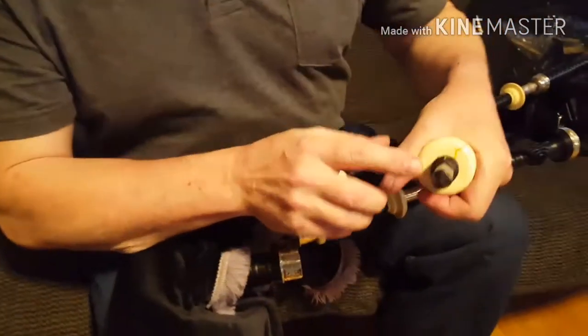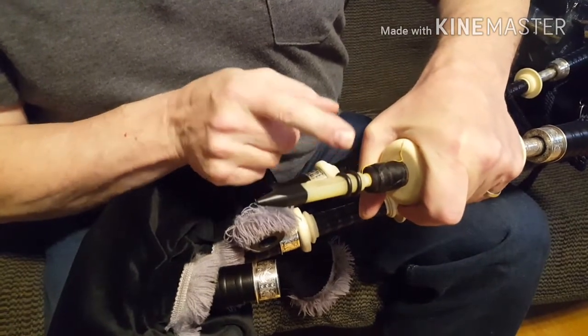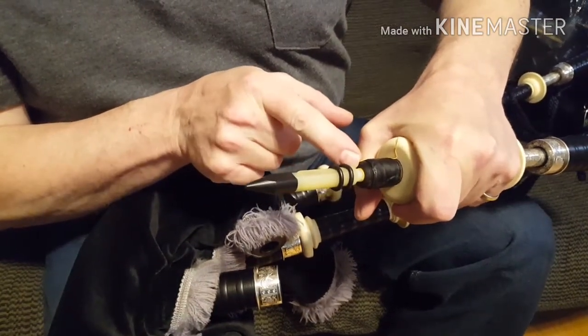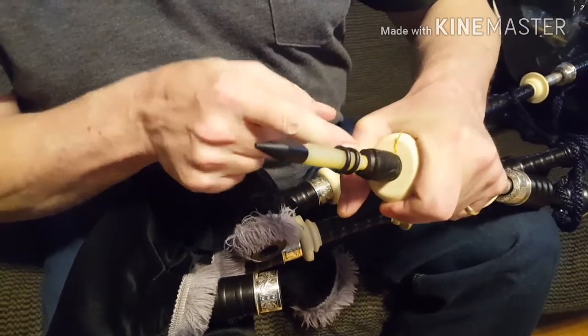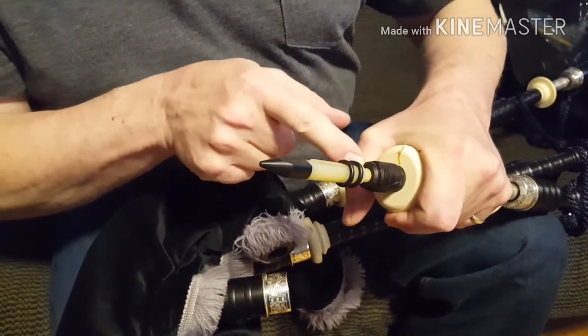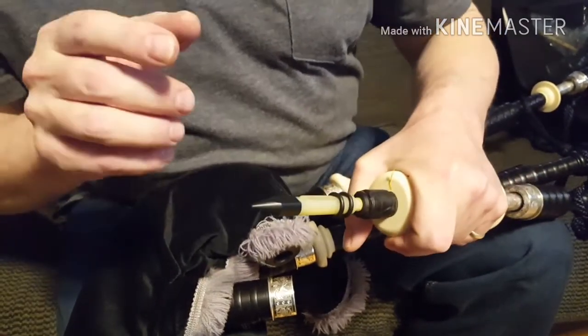We're going to take a look at the drone reed itself. It's very important to make sure that this joint here between the body of the drone reed and the drone reed seat is very tight and there's no chance of air getting between the reed and the reed seat. If any air gets through there it's going to make it very, very unstable.